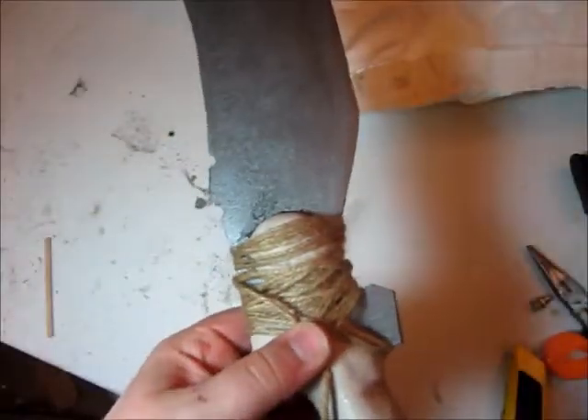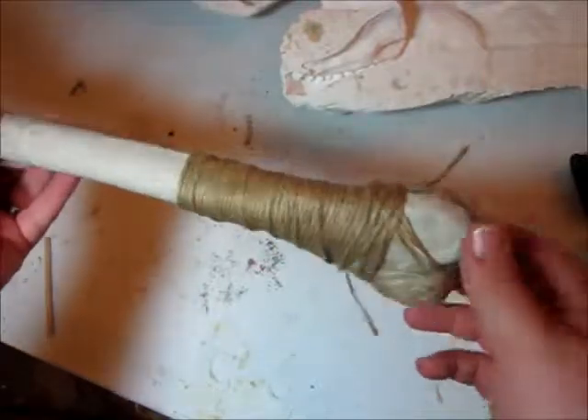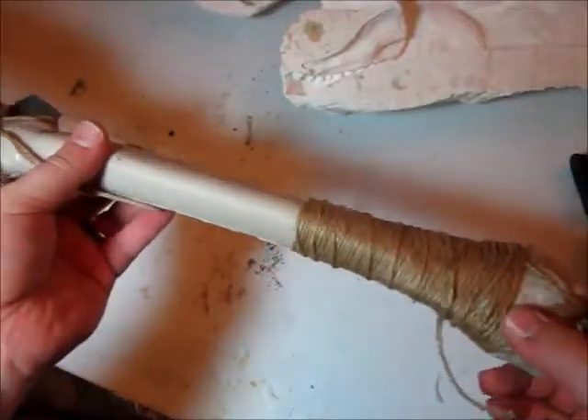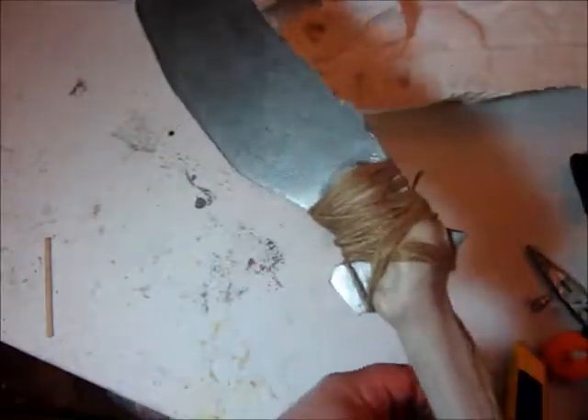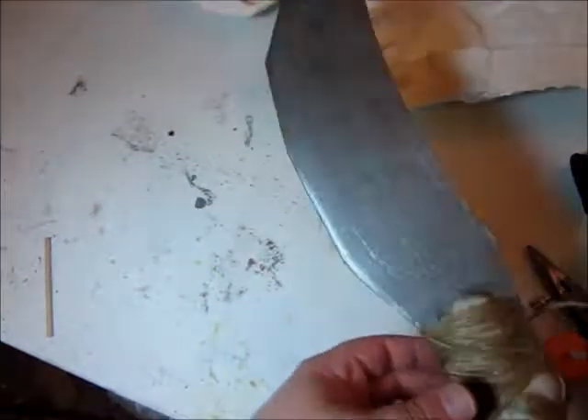We've got some twine wrapped around holding the blade on, and I also went ahead and wrapped some twine around the end of it here. We could call this done right now, but it just looks too fresh and happy and clean and friendly — it doesn't look like it's been used at all.